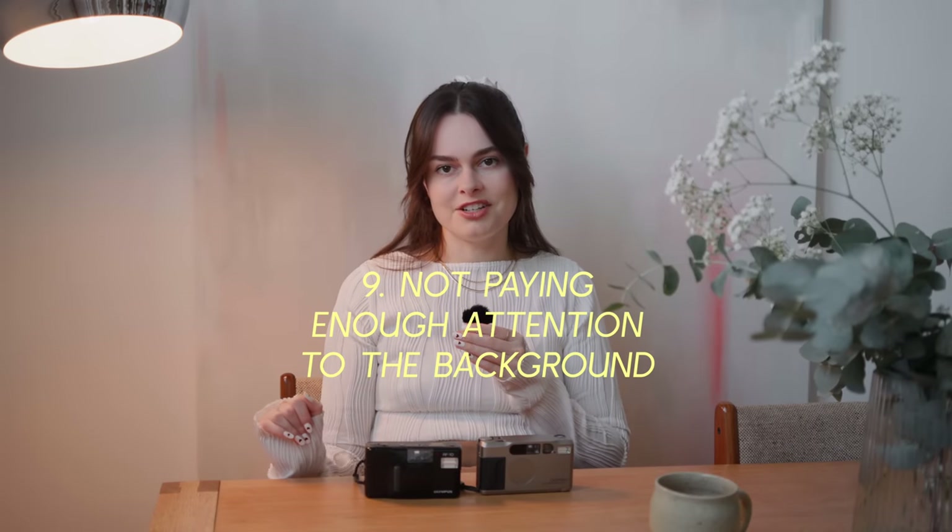My next mistake was not paying enough attention to the background. I can't tell you how many times I've gone to take a photo of someone, got it back, and realized there's just loads of bin bags or cars really close to my subject with number plates showing — and it just looks so wrong. My advice: move your subject, but also move yourself. You can move around, go towards or further away from your subject, to work out the perfect place to take the photo where the background isn't showing too much. If you're in a busy place with lots of people, try and move your subject a few steps away so that people create a wall rather than having faces caught close to your subject.